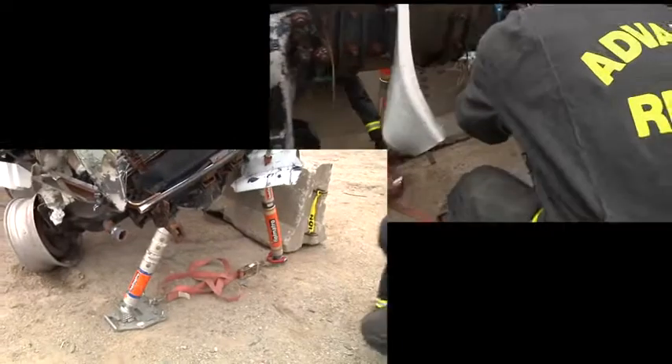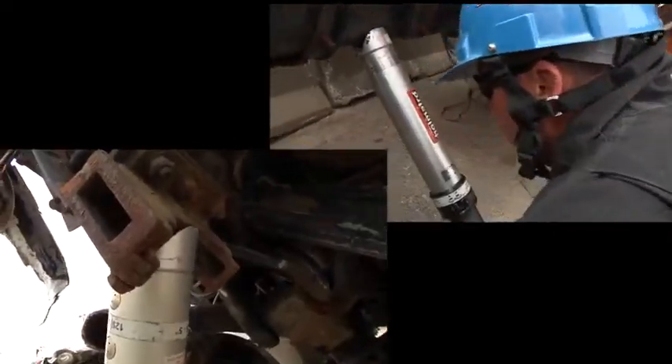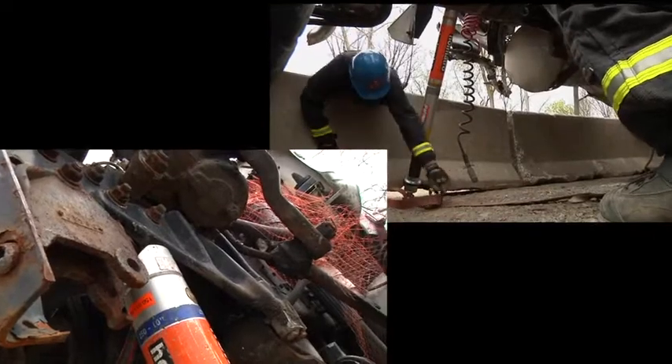Each of the struts will be tied together with a ratchet strap at the base. The critical element is we're going to make good, positive contact with the top of the strut to the truck's front.